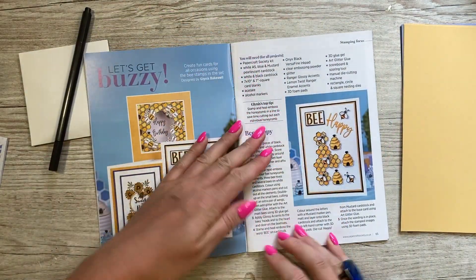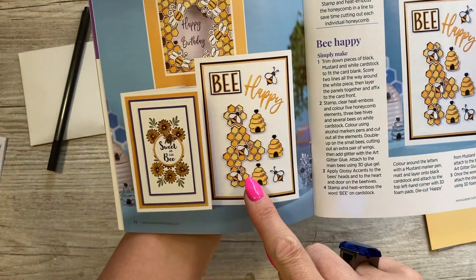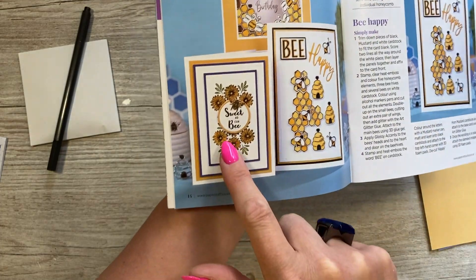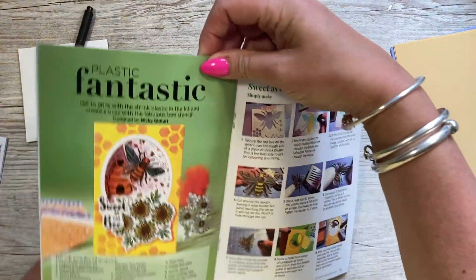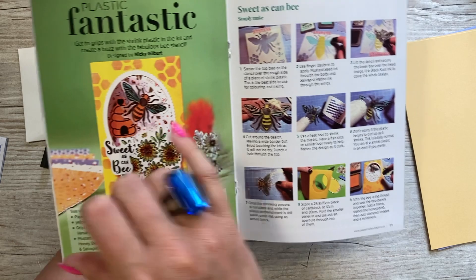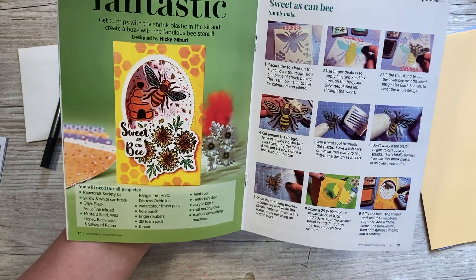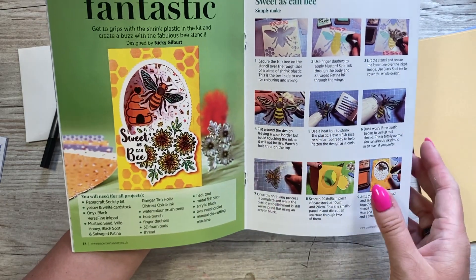I'm not going to show too many samples — you get about 16 in the magazine. This one here is really sweet, designed by Glynis. I love the cute little beehive; you can see how she's used the bee stamp with the 'happy' die, created a lovely aperture with the honeycomb, and you can also see how that floral stamp looks. Then here's a card Nikki made using the shrink plastic — she used the large stencil bee on shrink plastic, heat-set it so it shrinks down, and made it as a little dangle in the aperture. It could even be detachable — a little decoration, or at Christmas time you could make tree decorations with shrink plastic.